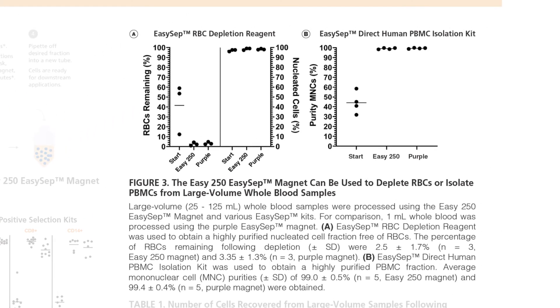In Figure 3, the graphs show the performance of the EZ250 Magnet compared to the standard purple magnet for two whole-blood kits. In Graph A, you can see how well the EZ250 Magnet performed using the RBC depletion reagent. There were minimal RBCs remaining and almost complete retention of the nucleated cells. In Graph B, we see how well the EZSEP Direct Human PBMC Isolation Kit performed in the EZ250 Magnet to enrich for mononuclear cells, resulting in excellent average purities of 99%.